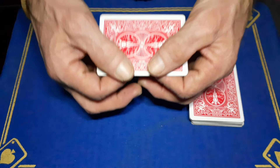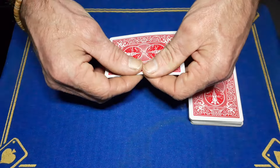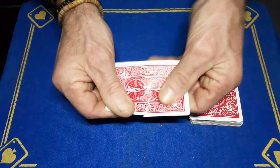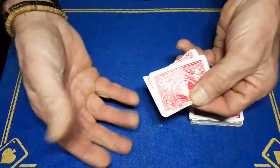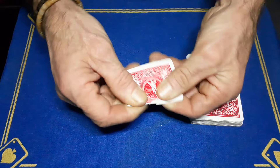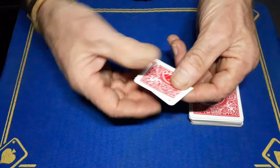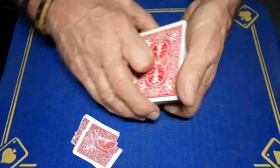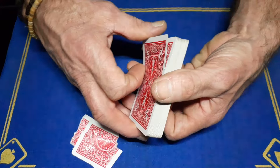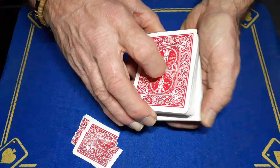Let's go back through the full routine. Riffle, call stop, 'remember this card.' Show the fan — 'you could have chose any one of these cards, they're all different.' Flick up that card, close it up. Shuffle if you want. Say 'we're going to use the top card — in this case it's a five of clubs' — and rip it up.